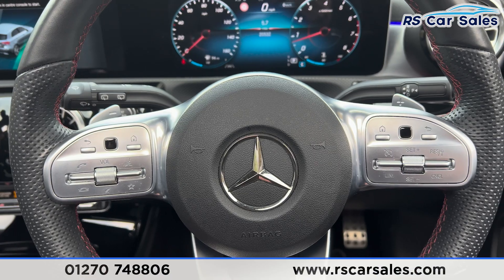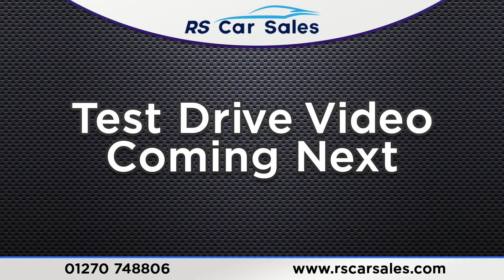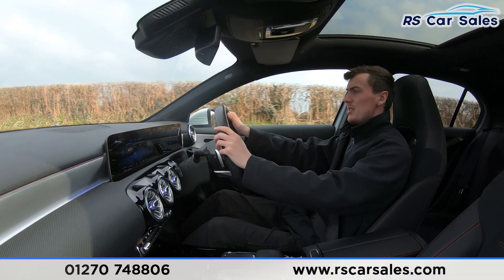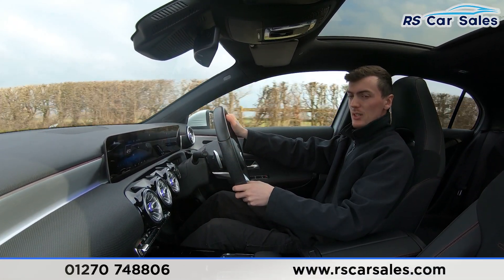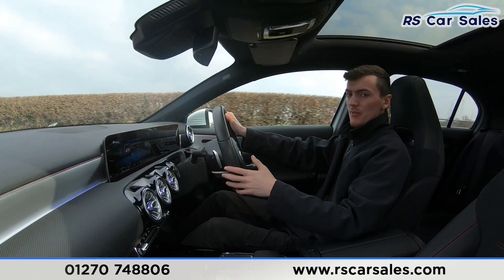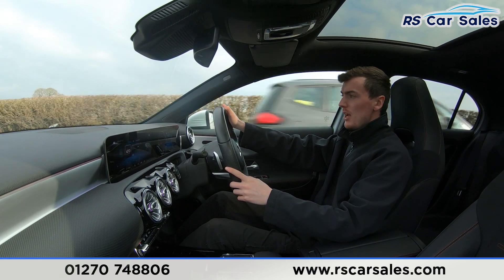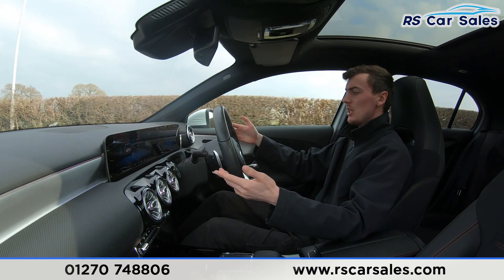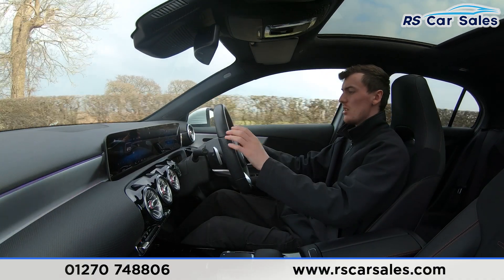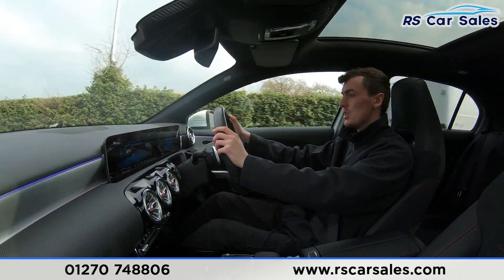Now moving to the video test drive of this Mercedes-Benz A220 AMG Line Premium Plus. The purpose is to show the vehicle drives as expected — you can see I'm able to keep a straight line, not drifting left or right. We also have the multifunction steering wheel with paddle shifters on either side, so tapping the paddles lets you shift manually.